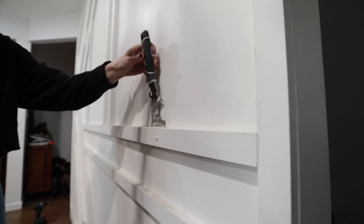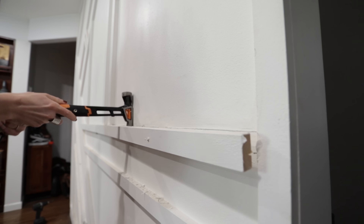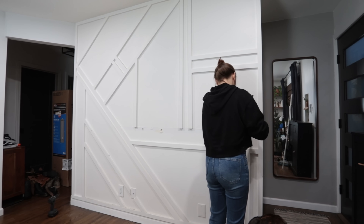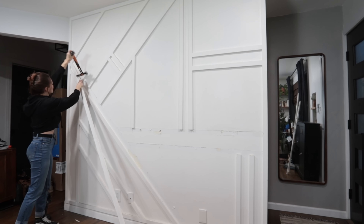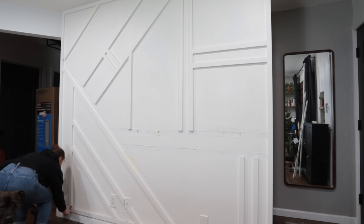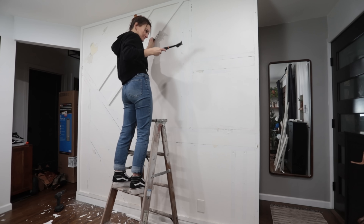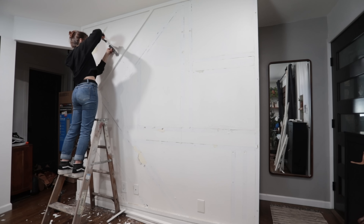Before even thinking about limewashing, I obviously had to take down this accent wall. And in hindsight, I'm so happy I did not use adhesive when I installed it. From what I'm understanding, limewash hides a bunch of imperfections in the wall, but not everything. So I did want to start with as clean a slate as possible. Unfortunately, I ran into a snag — with every board I pulled off the wall, the plaster came shooting out and crumbling everywhere, causing a huge mess I had to spend a lot of time cleaning up later.